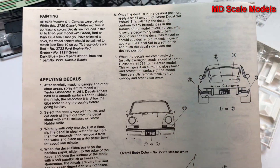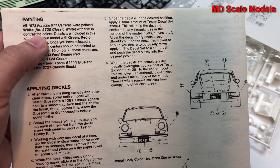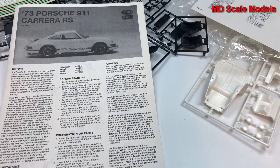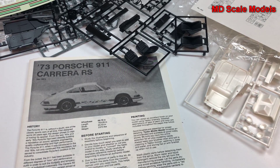Then there's the painting and decal guide — all of them were painted white. That's a really nicely detailed kit with good options and good decals, and that'll be a great build.